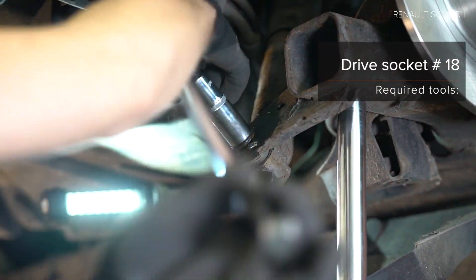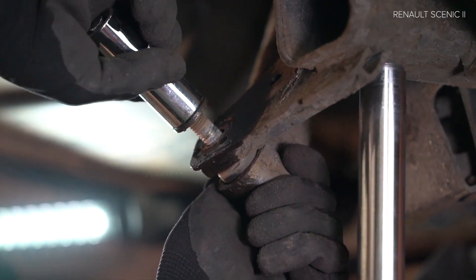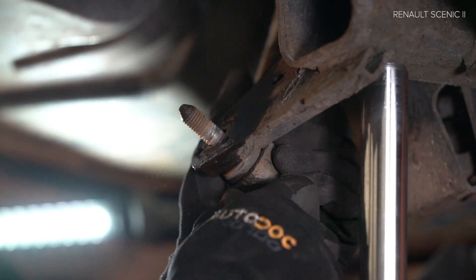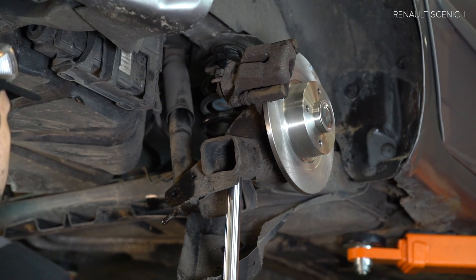AUTODOC recommends. Step 4: Clean the jack. Step 5-9: Clean the brake components. Step 23: Clean the brake.